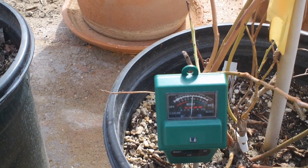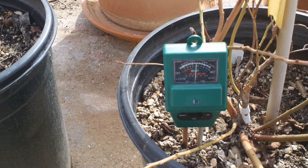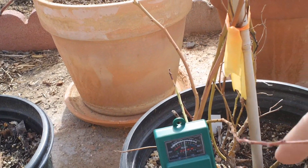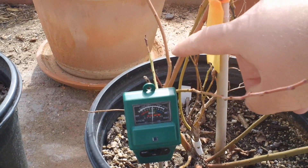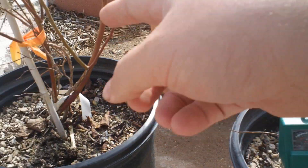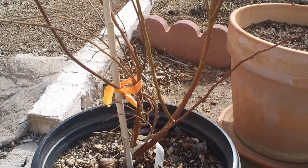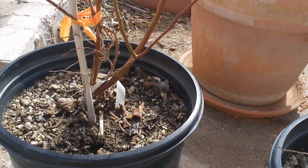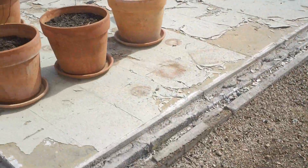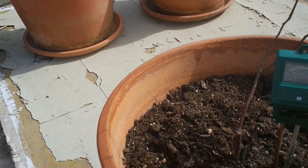That looks like it's in the 5.1 to 5.2 range, so we're still on the good side. I've already noticed that the branches on this plant are already greening up quite a bit. I'm even seeing some more green on this plant. So it looks like the soil was too alkaline for these.